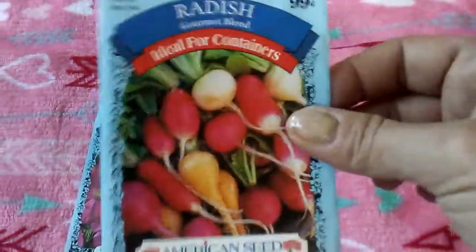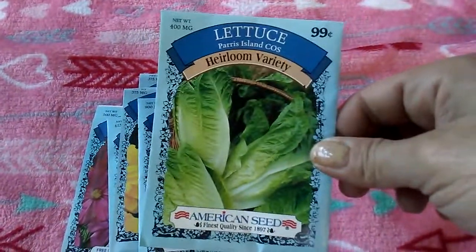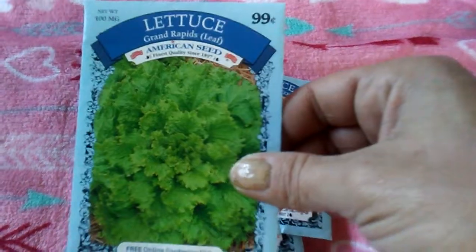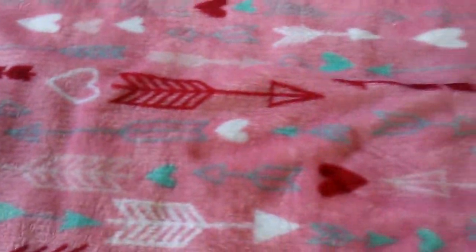Then I got a pack of Radishes, Heirloom Lettuce, this leaf lettuce, and onions. I've already been doing a little bit of planning.